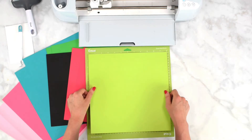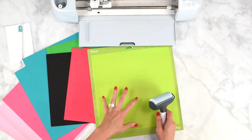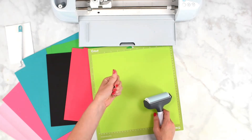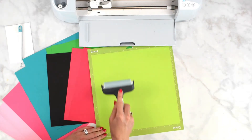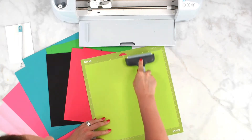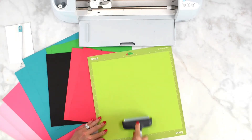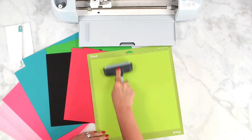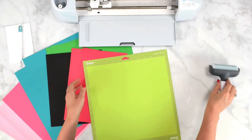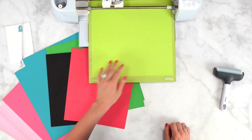Let's cut the project and start assembling. Place your first piece of cardstock on the mat, making sure the mat is relatively sticky so nothing is shifting. Use a brayer tool to press the material firmly onto the mat — the more stable and secure it is, the better your cuts will come out. I'll link resources below if you want to know where I get mine. Load the mat into your Cricut machine by pressing the double arrow flashing button.